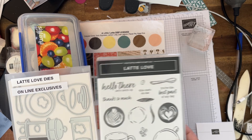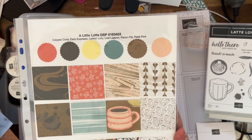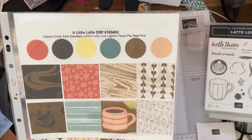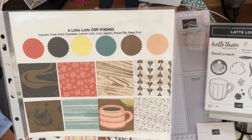It didn't stop me from buying it. It also comes with this beautiful DSP — look at it, it's just gorgeous. And you've got the colours here: Calypso Coral, Early Espresso, Lemon Lolly, Lost Lagoon, Pecan Pie, and Petal Pink.